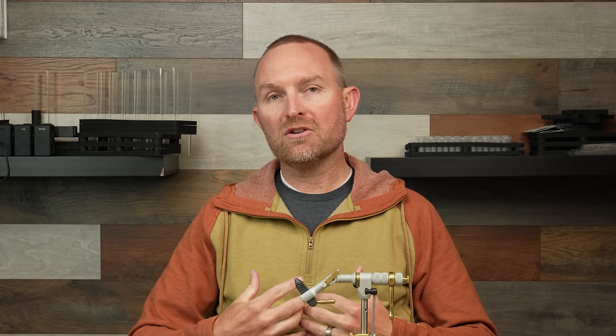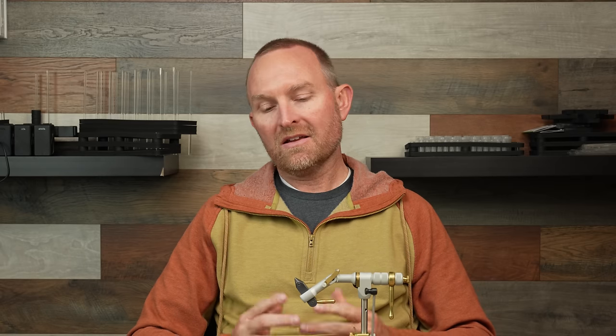Hey, Lance Egan here with Fly Fish Food. I want to share with you one of my most productive streamers the last couple of years. I use this fly the most on a Euro setup, jigging a streamer, but it can also be very effective stripping streamers. This fly can be tied in lots of color combinations. We're going to show you my absolute favorite today. We call this fly the Poacher.